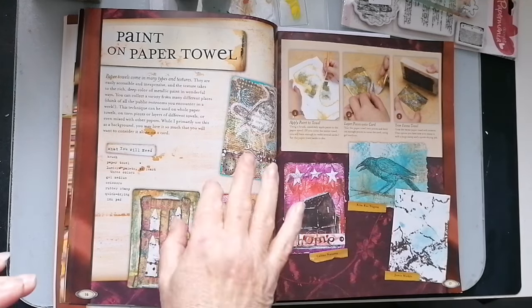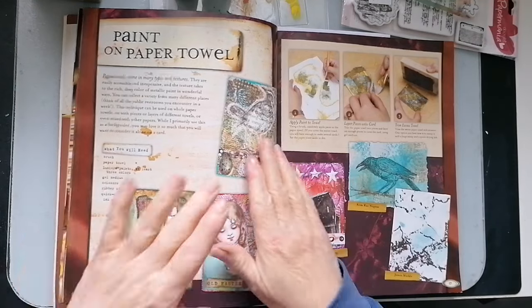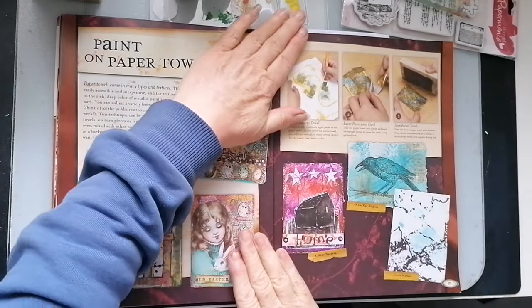Good morning! Part three of our little ATC challenge. It's very exciting. Right, paint on paper towel.